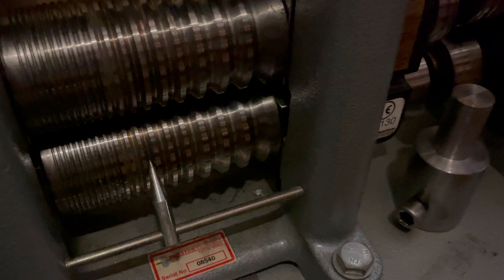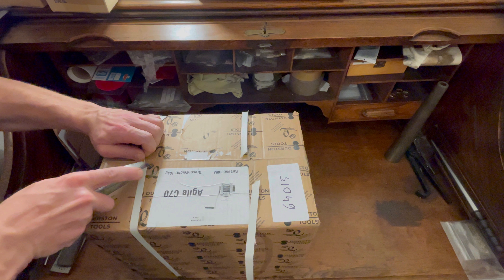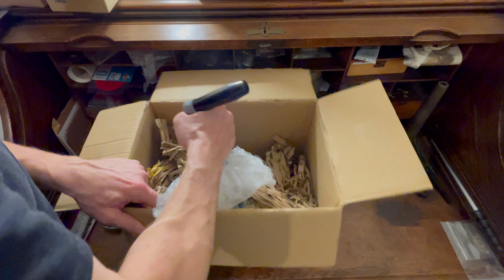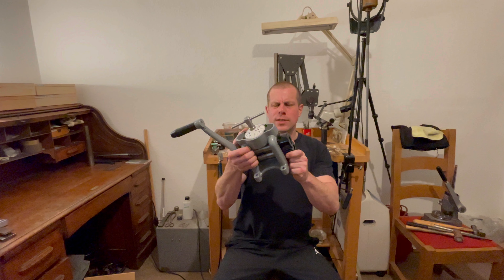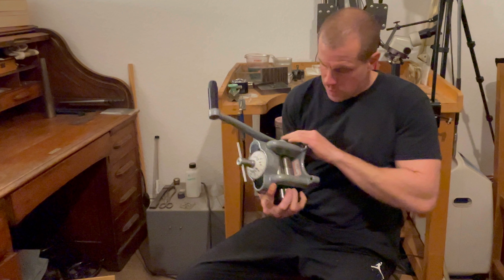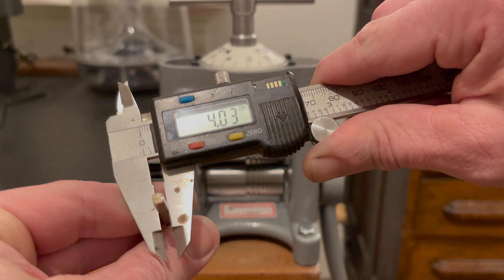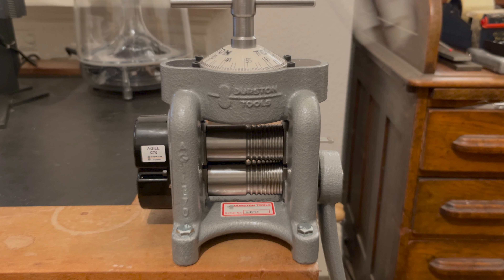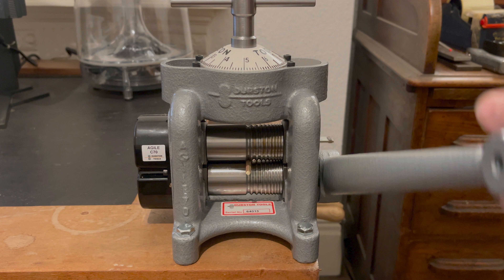The journey through the world of jewellery making is one of creativity, precision and the right set of tools. The Durston Agile C70 rolling mill, with its compact design and reliable performance, represents a significant consideration for artists at various stages of their craft. Tools like the Agile C70 are not just instruments but partners in the transformation of raw materials into pieces that speak volumes of the maker's skill and vision. We encourage you to carefully consider how the Agile C70 fits into your studio setup and creative workflow. Ultimately the choice of tools is deeply personal, and we hope this review provides the insights needed to make an informed decision.